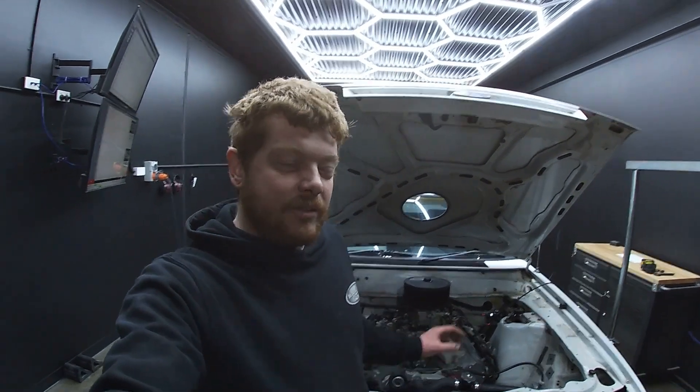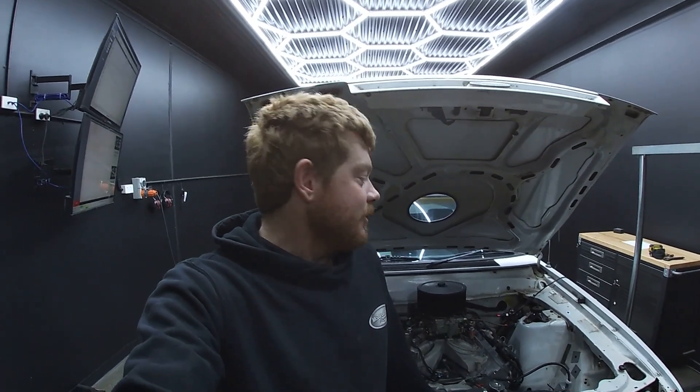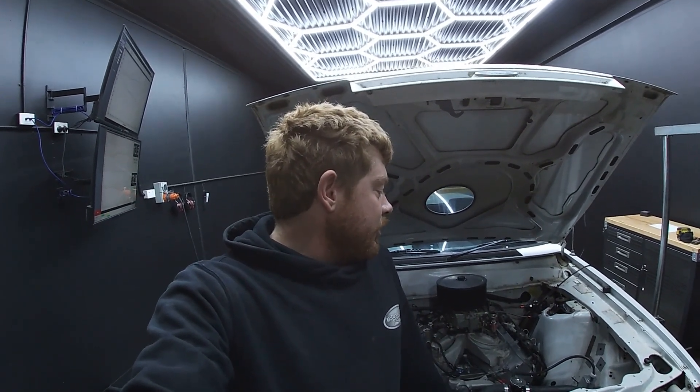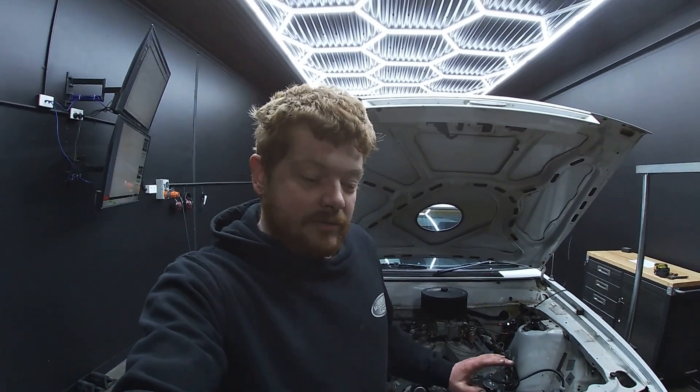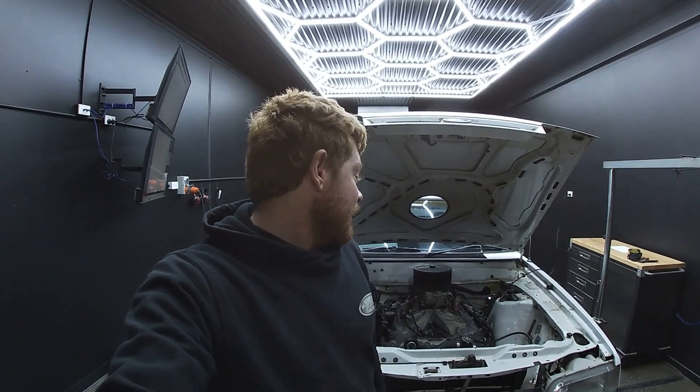Next step is to modify the suspension a little bit, make it a bit more drag-orientated. And after that, take it to the drags and start racing it. So I shouldn't have to go back on the dyno for a long time, at least until I change something major. So that's about it — thank you very much for watching, I'll see you next time.